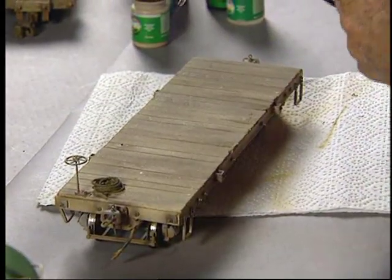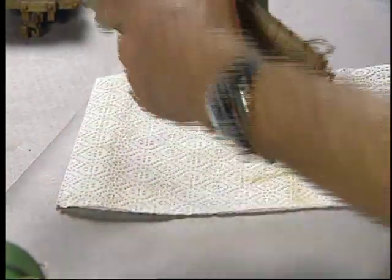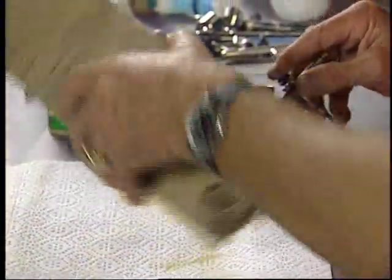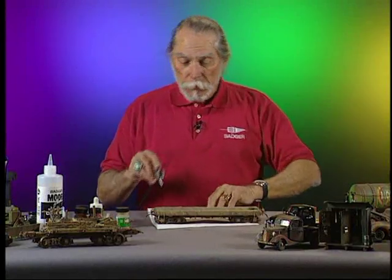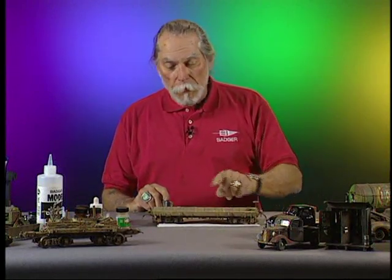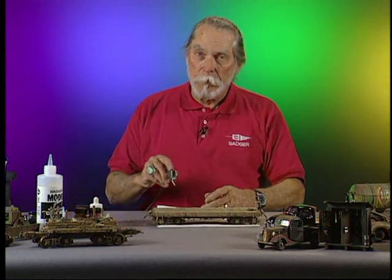Hopefully you can see the transformation from the original — with the exception of the rails here, that's pretty much virgin wood — to where we have now. The trucks have all been transformed. That's all you need of the earth. Now I'm going to use a Q-tip to show you how we highlight the metal, and you will be amazed at the transformation at that point.